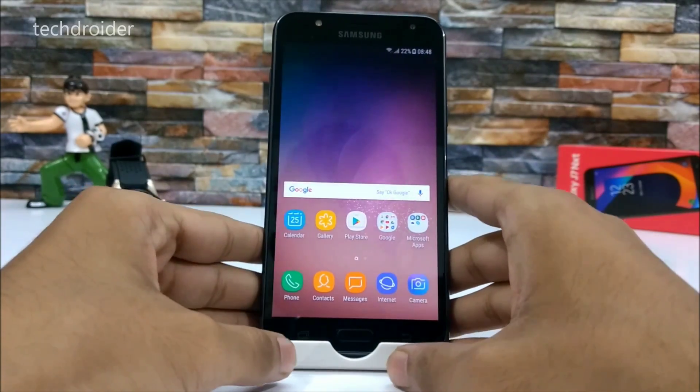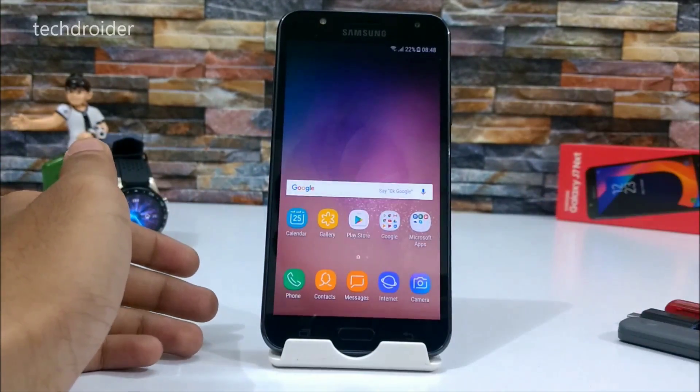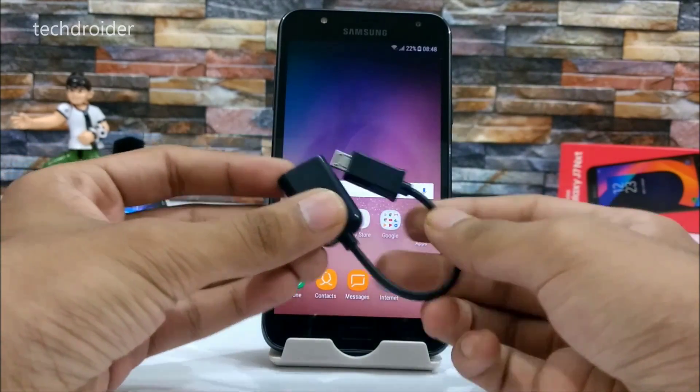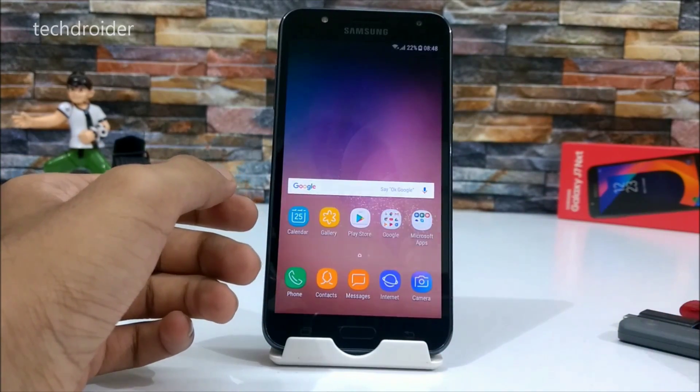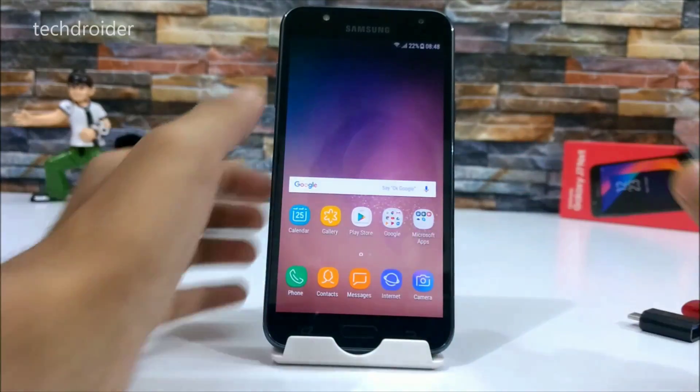Hey guys, it's time to check whether the Samsung Galaxy J7 Next supports OTG or not. We'll be using this OTG cable and pen drive to test whether it supports OTG or not.